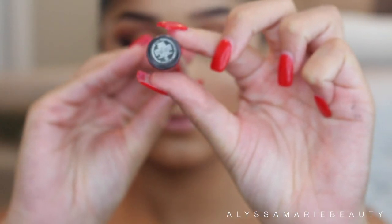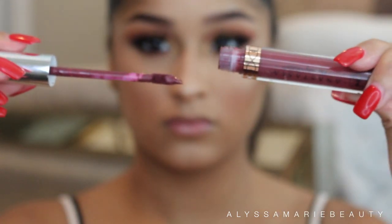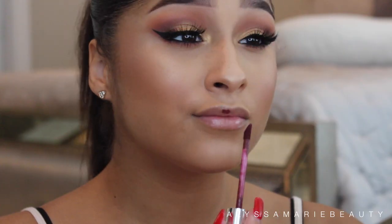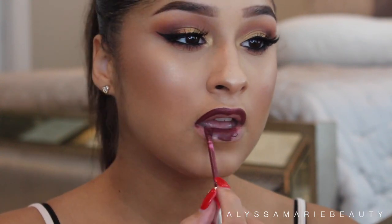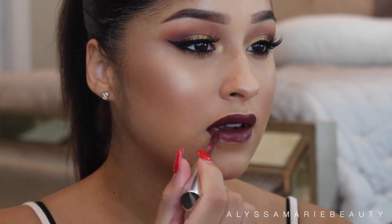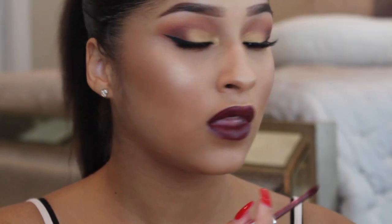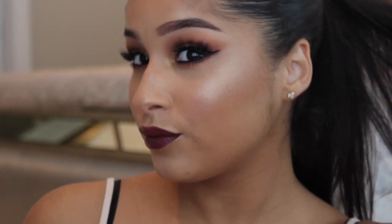Now for lips, I'm going to apply Anastasia Beverly Hills Trust Issues. And this is the final look. If you enjoyed this video please give it a thumbs up and don't forget to subscribe, and comment down below any requests you may have. Thanks for watching.